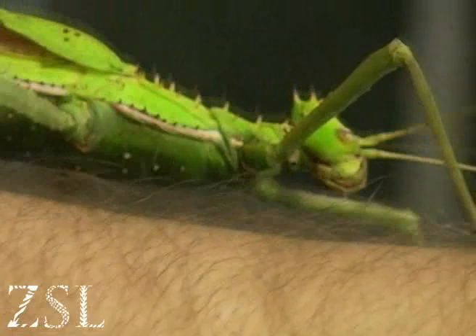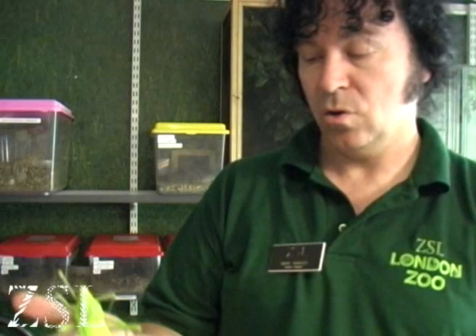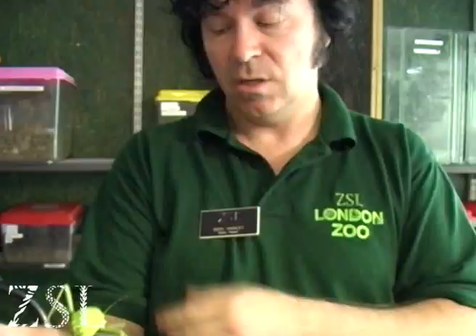This is the female here, it's about full size. One of the stockiest, bulkiest insects in the world. In the wild it would be feeding on guava, but at the zoo we feed ours on bramble, loquat, and holm oak. Fantastic female. It actually does have some wings underneath these sheaths here, which it can use to make a rustling noise, and that will scare off its predators.